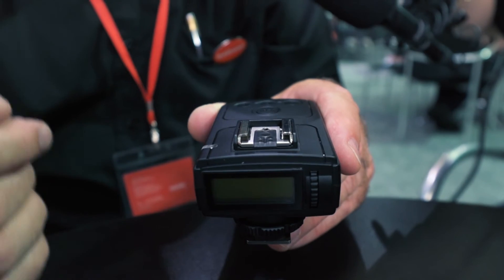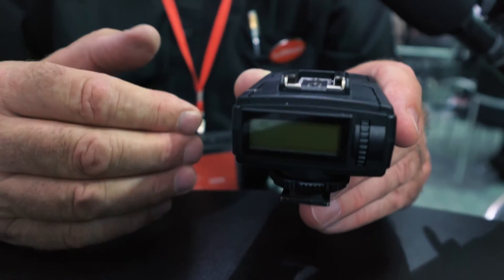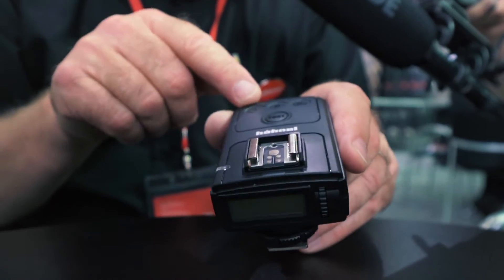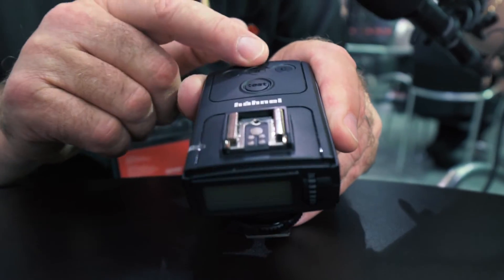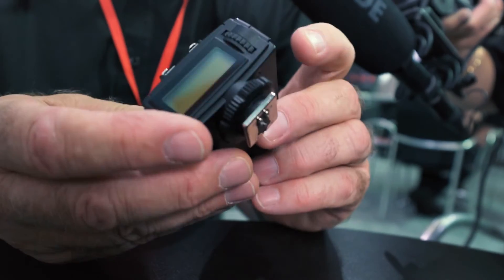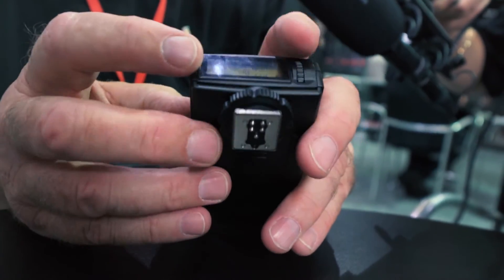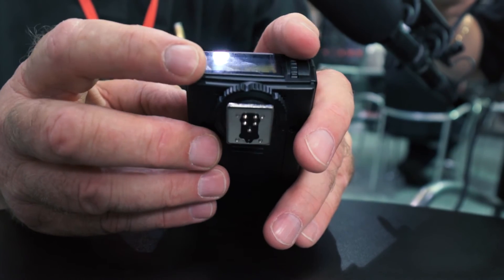Or you can switch either all three groups or just one group into full TTL. Flash guns go into group A, group B, group C, and then there's a dial on the side on the back — it scrolls, you select group A and you can control the power or switch it into TTL.